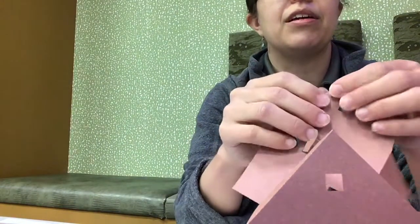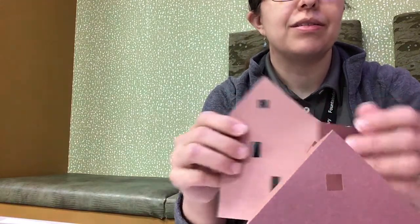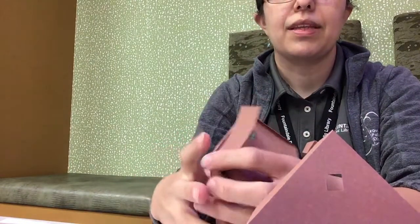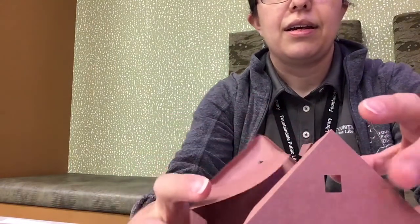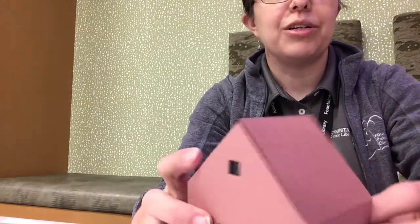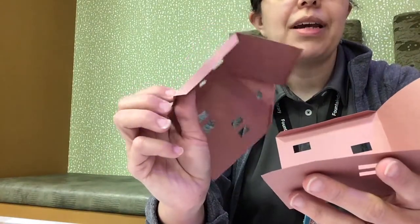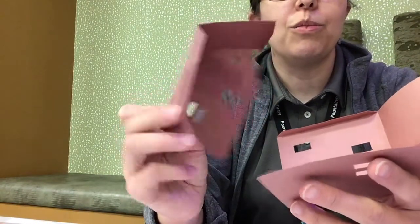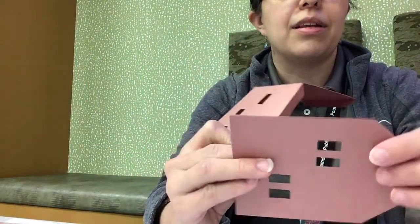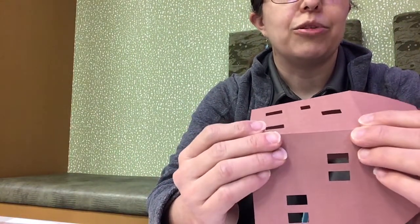Do the same thing on the other piece, so you have two nice points, and you can sort of see how all the pieces go together. There's one tab on one wall of the house that goes to the wall of the house with no tabs. You're going to glue that with your glue stick and press it together.